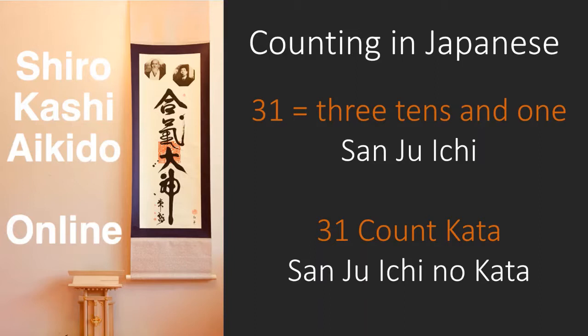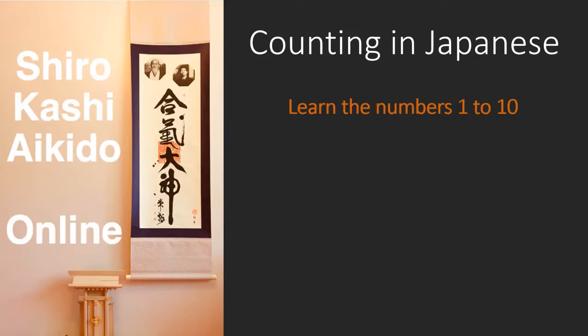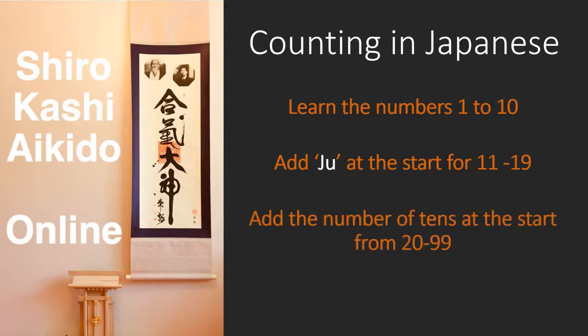One hundred has its own word, which is Hyaku. There you have it — how to count to one hundred in Japanese. Before we finish, let's just run over the rules again. First, learn the numbers one to ten. Add Ju at the start for eleven to nineteen. Add the number of tens at the start for numbers from twenty to ninety-nine. And one hundred is Hyaku. And one more time, here are the numbers from one to ten so you can see what you can remember.